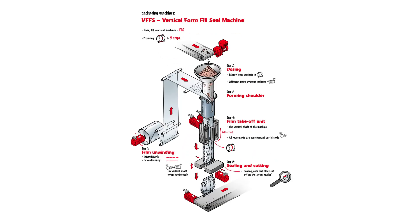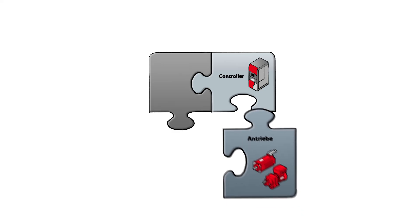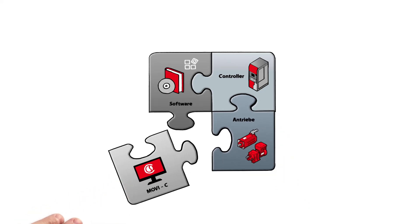For SEW EuroDrive, these process steps mean the automation of a wide range of motion tasks. Regardless of whether the drive technology is used for unwinding, dosing, film takeoff, transverse sealing, or removal processes, SEW EuroDrive offers the corresponding solution in terms of both hardware and software.